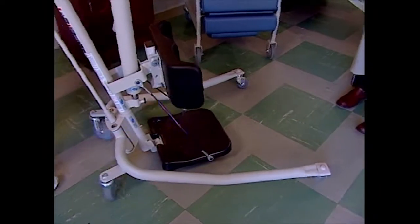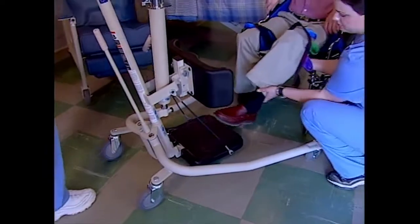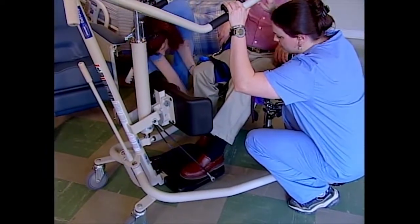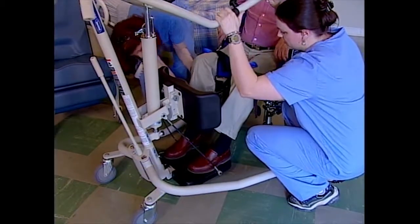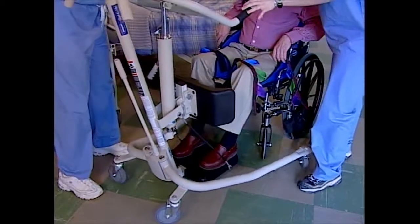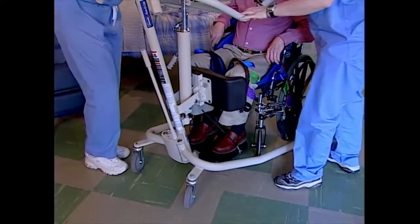Position the lift in front of the resident. Have the resident put their feet on the foot plate and assist them if they need help. Move the lift in until the knee pad is resting against the resident's knees. Adjust the knee pad if necessary.